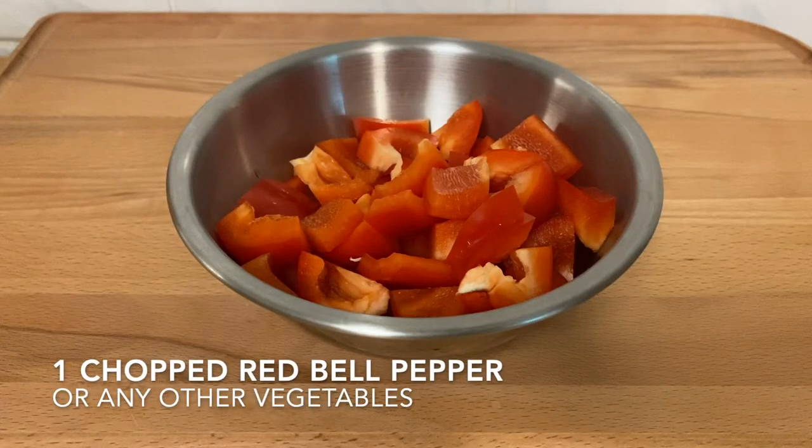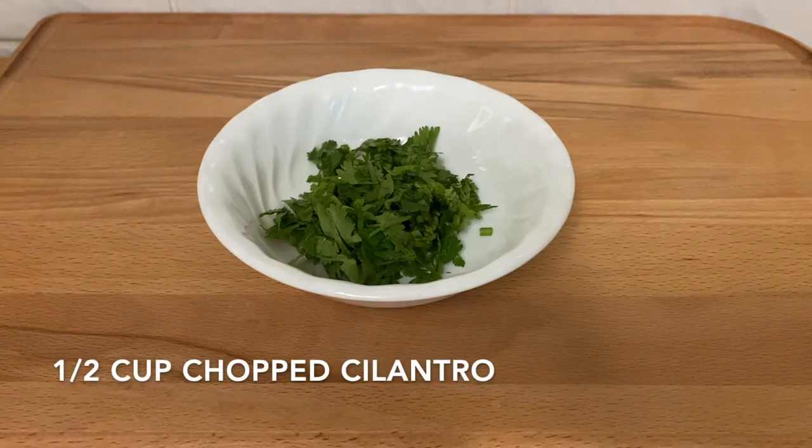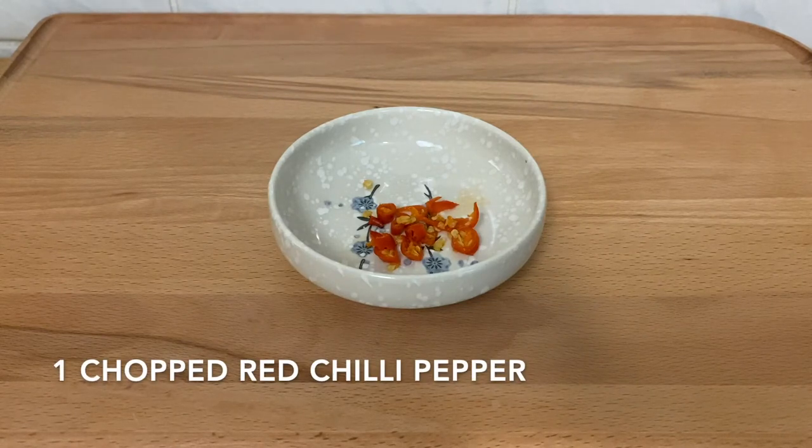One bell pepper that's been chopped, which is a great source of vitamin C. You can also customize it with any other veggies that you have, one yellow or white onion that's been chopped, half a cup of chopped cilantro, one to two teaspoons of fresh lime juice, and one red chili pepper that's been chopped if you like it spicy.